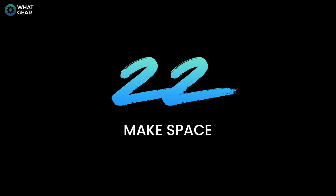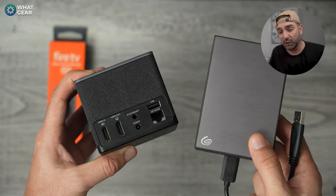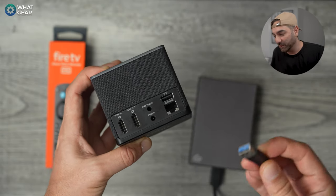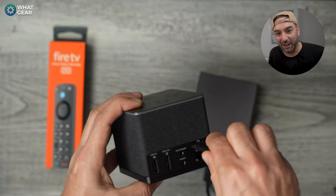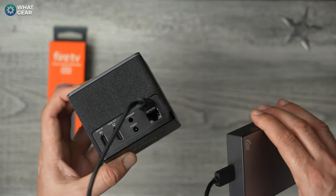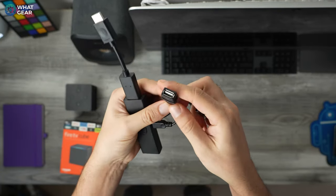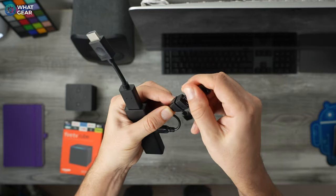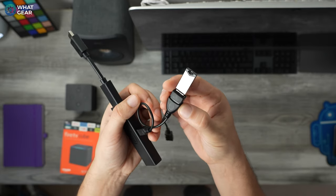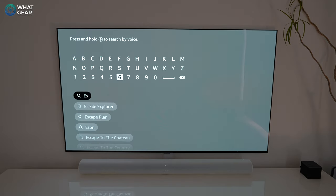A common problem is running out of storage on the device. The new FireCube has a USB port in the back so you can expand storage with a USB hard drive. If you don't have a FireCube, there's an adapter that lets power pass through while adding a USB-A port to your Fire Stick. For a free quick fix, there's an app called ES File Manager available on the App Store.